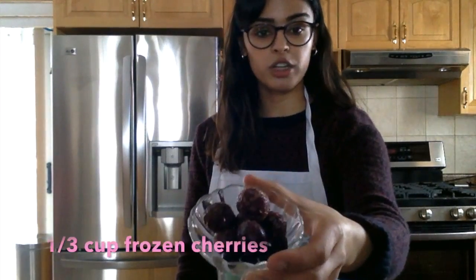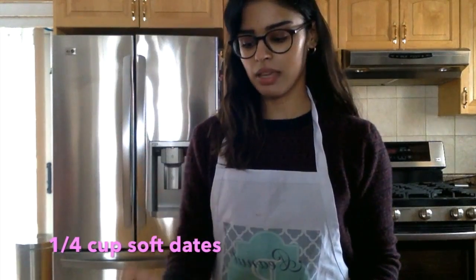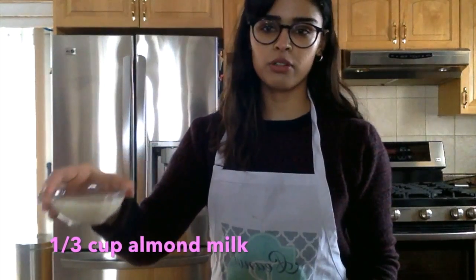Some frozen cherries, frozen blueberries, or strawberries. One frozen banana, chopped and peeled. Some dates, chopped and seedless. And some almond milk, cashew milk, or any type of plant-based milk.